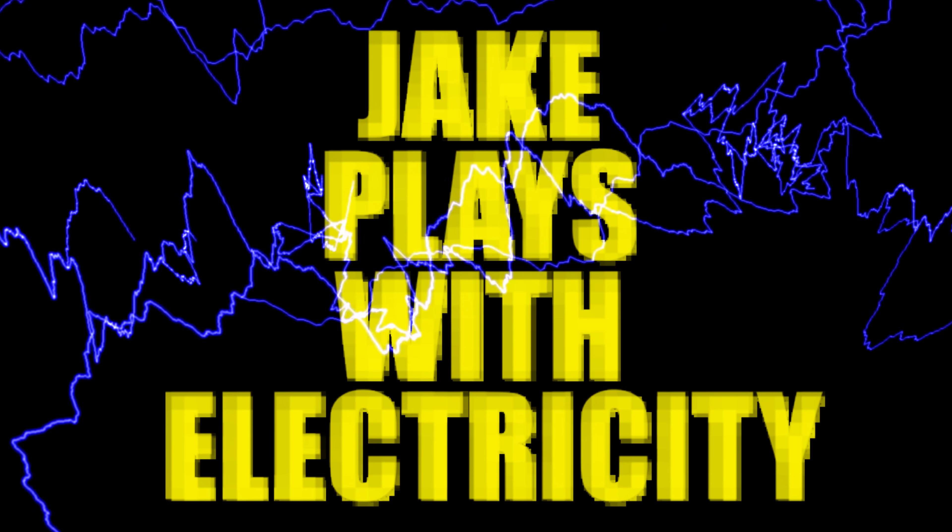Hey, I'm Jake and welcome to a new show called Jake Plays With Electricity! This will probably be the only episode of Jake Plays With Electricity — not because I'm going to be electrocuted, even though that would make for good content. Today, what we're doing, everything is pretty much safe, I think.